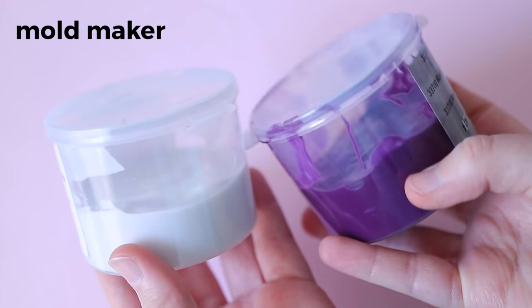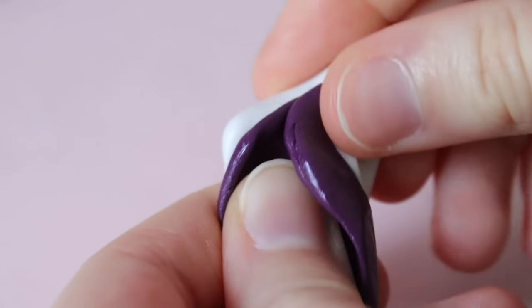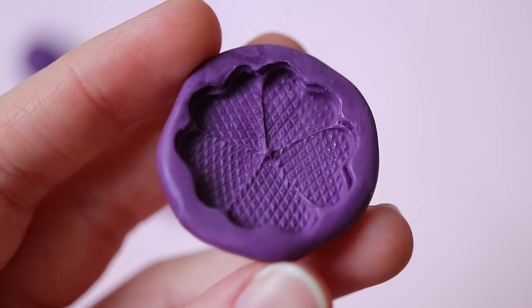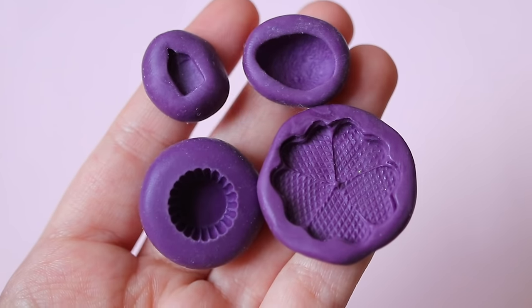I use Easy Mold Putty for all the molds that I make. It's very simple to use and the molds pick up detail very well. The molds are also oven safe, so the clay can be baked directly inside of them.